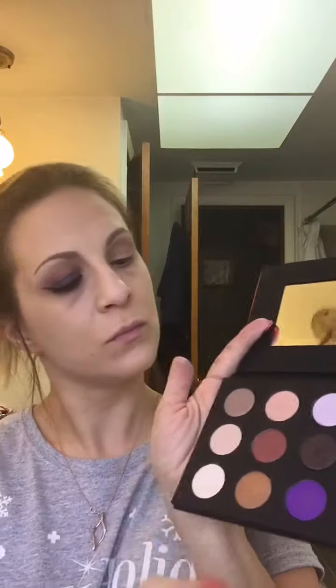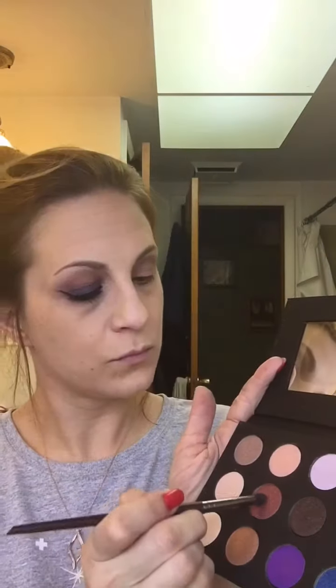I'm going into my Makeup Forever palette and using this reddish-brown color, and using a smaller brush this time. I am placing the color directly into the crease.